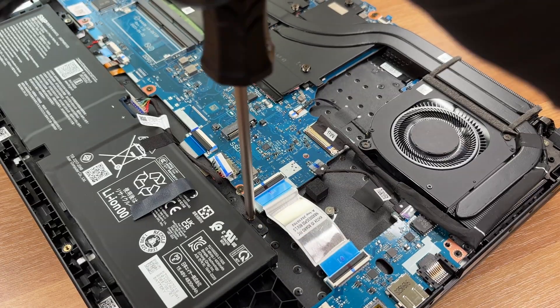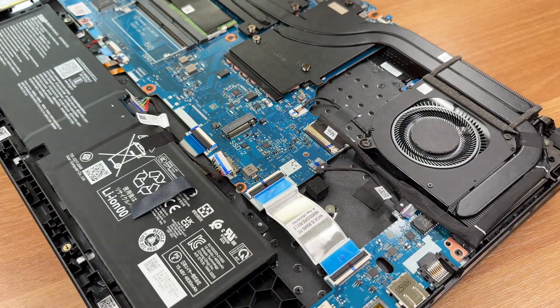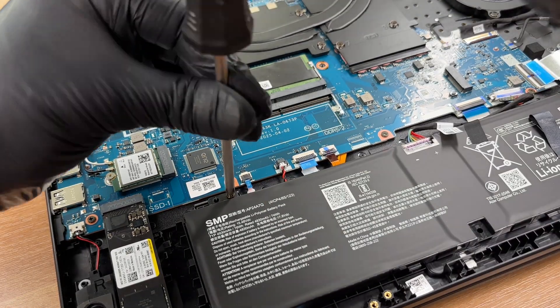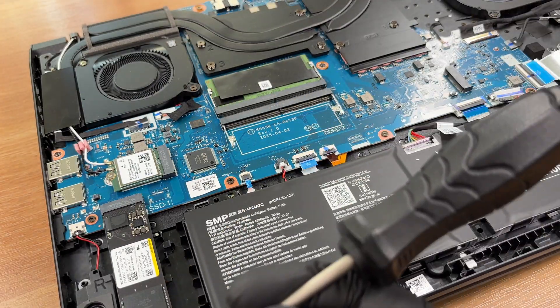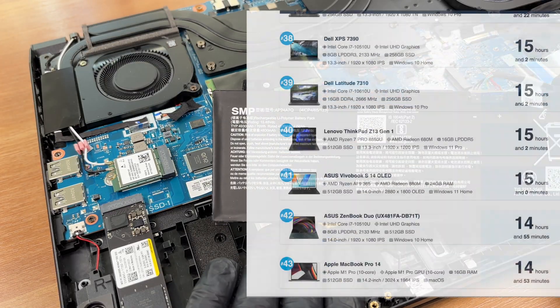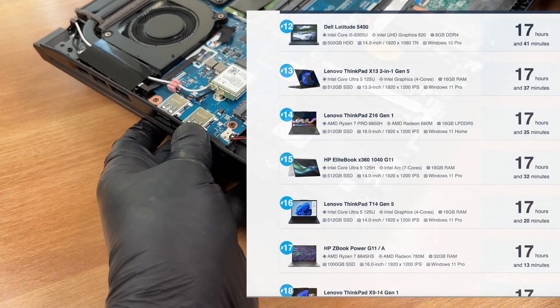Remove the two battery screws and lift the pack slightly. You can check the result of our battery life test on LaptopMedia.com. And don't forget to visit our top 100 laptops with the best battery life ranking page.